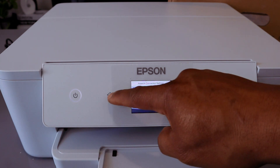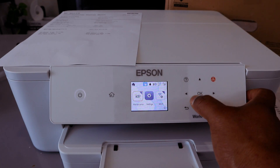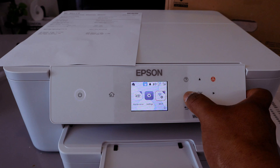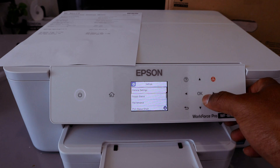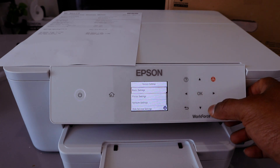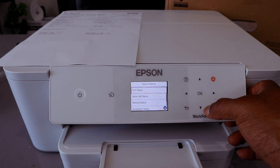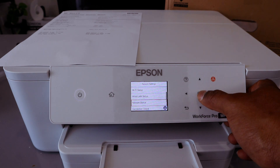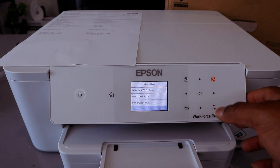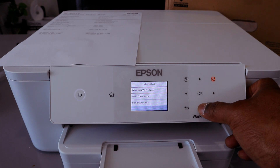Go back to the Home Page. Once connected to Wi-Fi Direct, use the side button, go to Settings, select OK, then select General Settings, select OK, then scroll down to Network Settings, select OK. You will see Wi-Fi Setup, Wired LAN Setup, Network Status. Select Network Status, select OK. You'll see Wired LAN/Wi-Fi Status and Wi-Fi Direct Status.